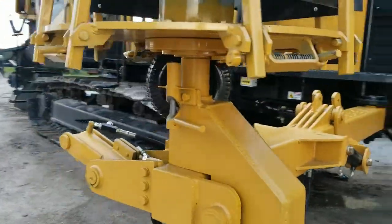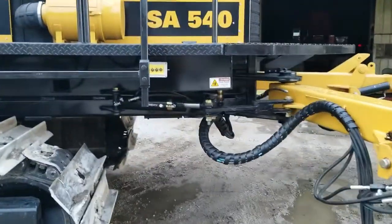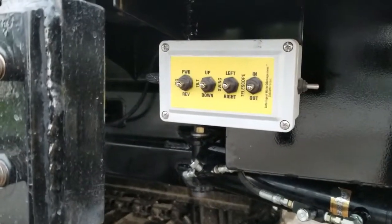It's also hydraulically driven. You'll notice there are front remote controls on both the left and right side for your functions: to jog it, tilt it, swing, telescope, and fold.